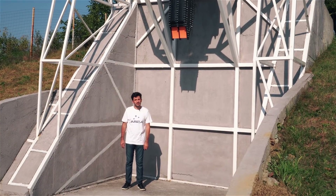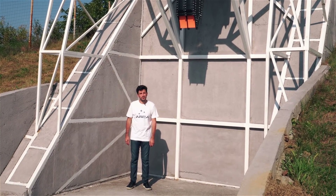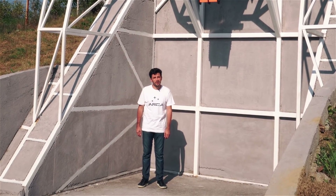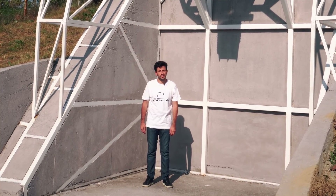Meanwhile, a separate ARCA team will start the fabrication of the Demonstrator 3 flight tank mold and to refurbish the Demonstrator 2B launch pad that is going to be used for the Demonstrator 3 launch.